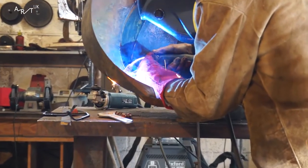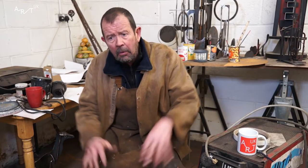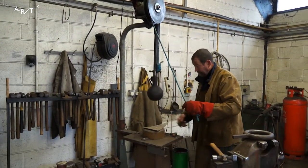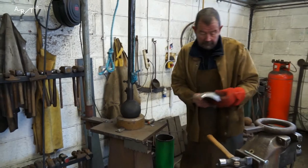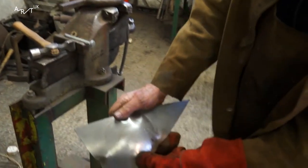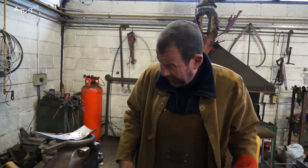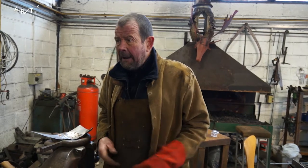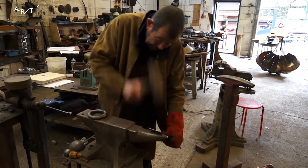I wanted to get away from just using found objects — girders and plates and stuff — and I wanted to shape them more. Once you've got the technique of hollowing and raising and dishing, you can make any form you like. As you can see it's got a nice curve on it. People think that steel is difficult to manoeuvre, that it's really rigid and inflexible. It's called mild steel for a reason — it's very mild mannered. Even by hand it's quite quick.